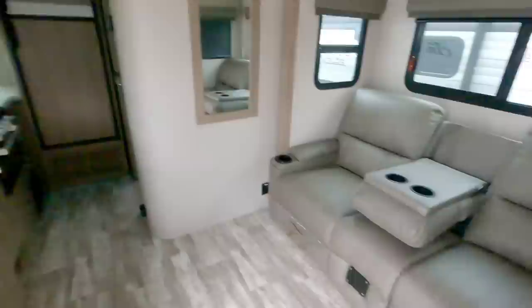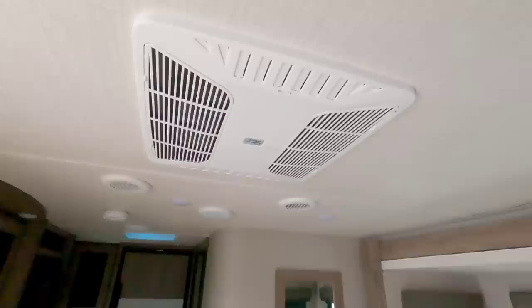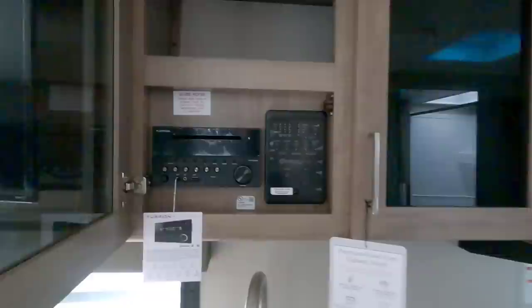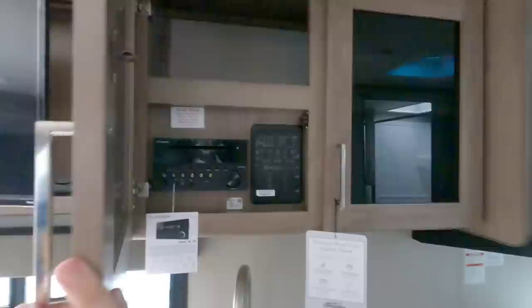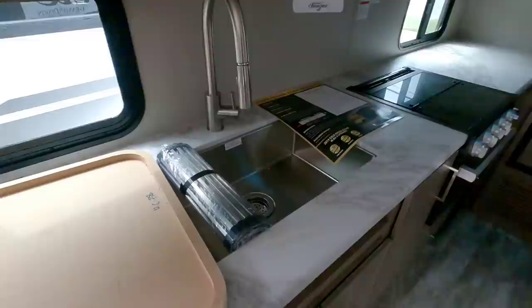There's a lot of countertop space in this unit. The TV is already mounted with absolutely good visibility, and it rotates so you can see it from either seating area. There's one air conditioning unit up top, very nice light tones, and they've already mounted a mirror as well. All your main radio controls and slide controls are behind one cabinet area, which keeps everything organized and out of the way.